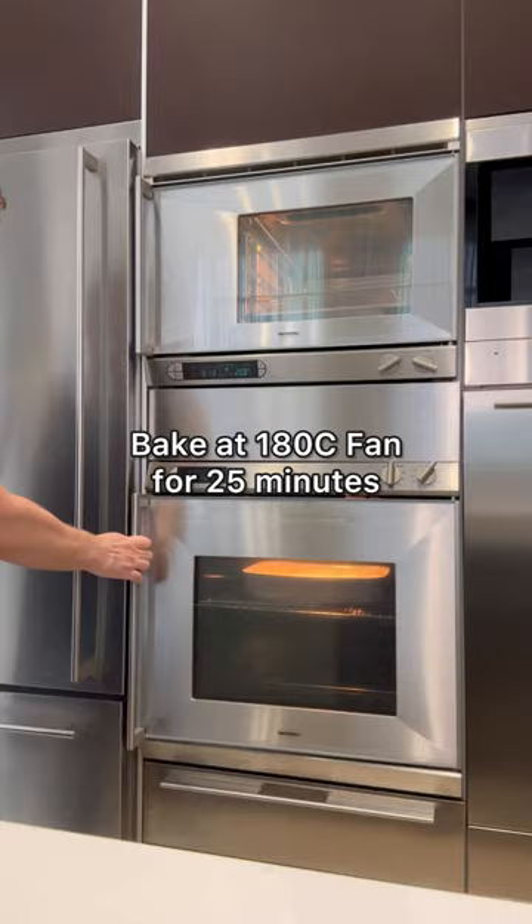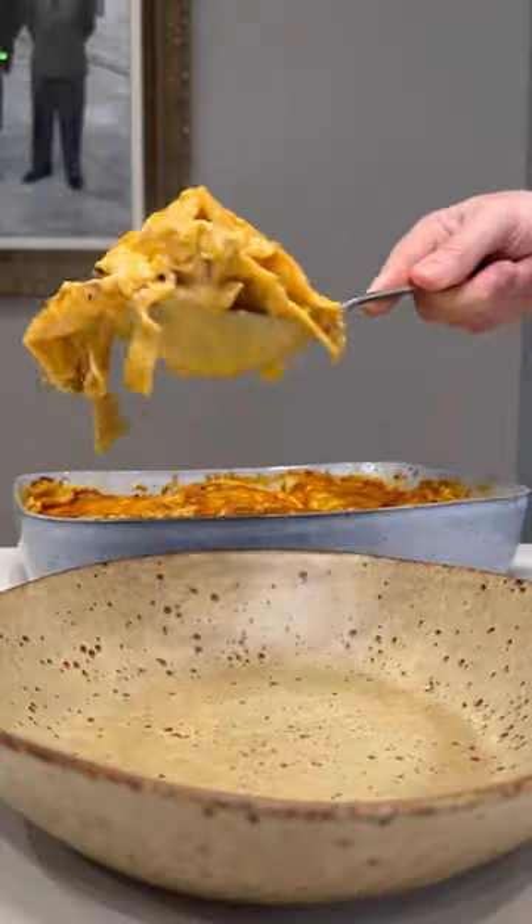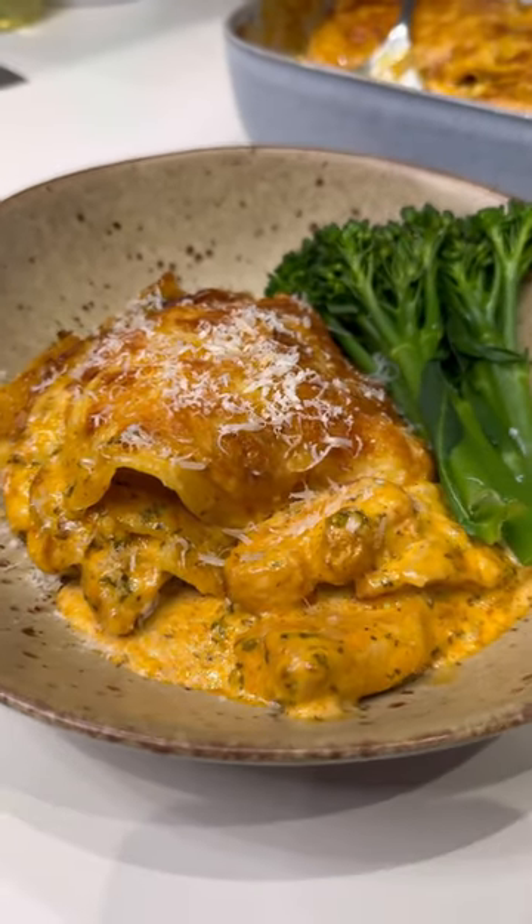Bake it for 25 minutes or until it looks like this. Dish it up and enjoy. Give this one a go and let me know how you get on.